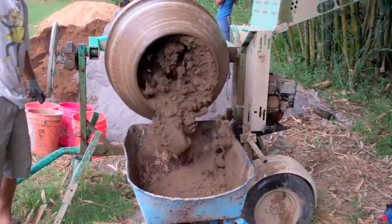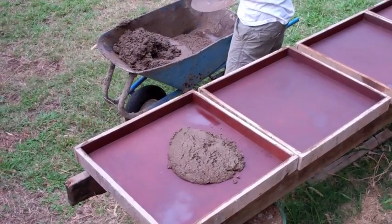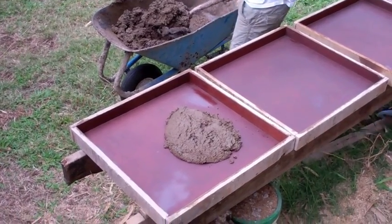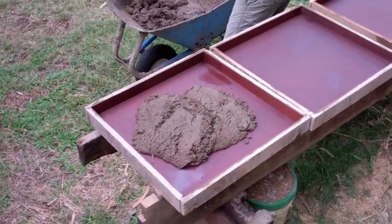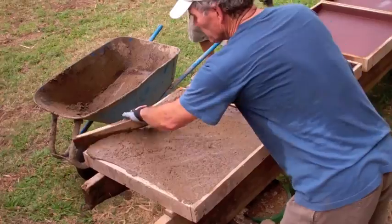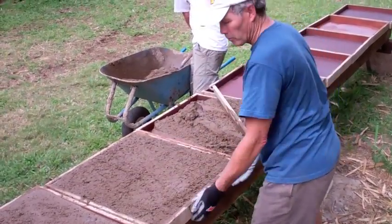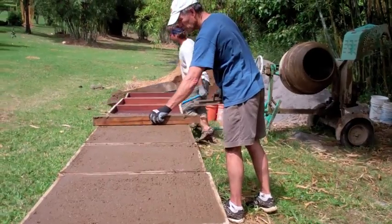When the mix is ready, dump half the batch into a wheelbarrow and head for the casting bench. One person shovels into the form while the other works material into the corners and shakes or vibrates the form. Shaking makes for better consolidation and a stronger, smoother paver. Screed off the excess, but make sure the form is full right to the top edge.